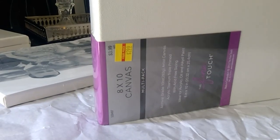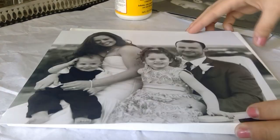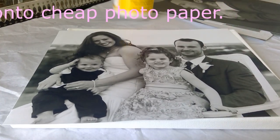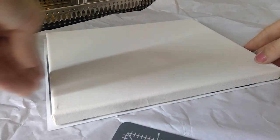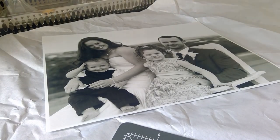You'll just need to pick up some canvases. I like to get these two 8x10 packs from Hobby Lobby when they're on sale for like $2.99. You'll need whatever photos you're going to be working with and some Mod Podge. I like to use a foam brush, but you can use whatever brush you want.